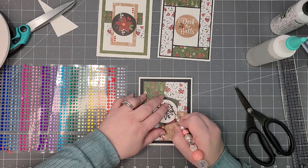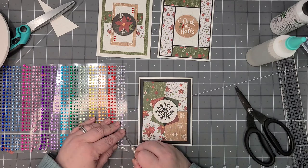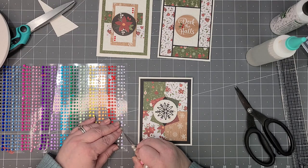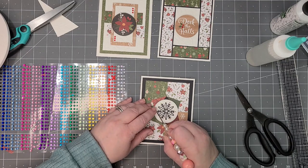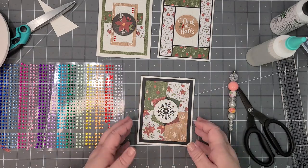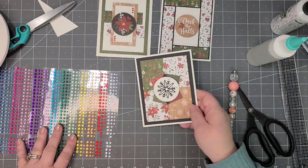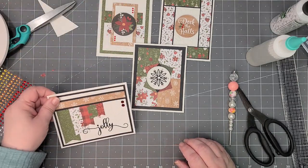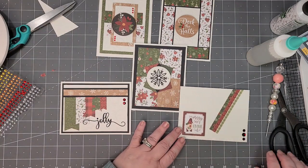I think Kendra's challenges are a good way to use up some of your six by six papers that might be laying around — I know I have some and can't always think of new things to do with them. So there's that one — our last card, and then we have this one, and we have this one. There you go!